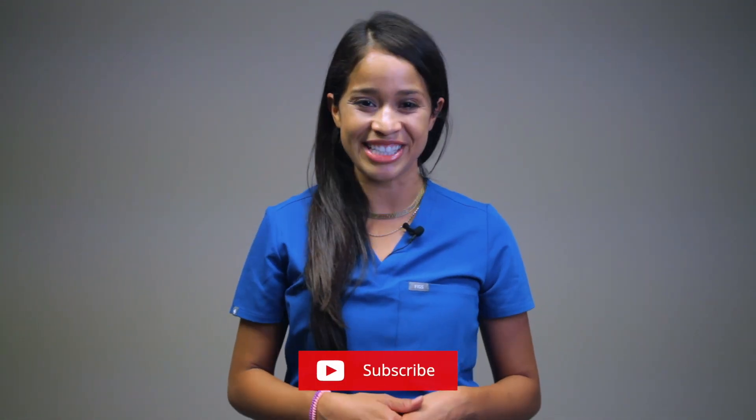Hey, what's up everyone? My name is Kristina, nurse practitioner. Welcome to my channel. I help nursing students through educational content, strategies, and practical tips to help build career confidence. If that sounds like something you're into, consider subscribing. Let's get into it.